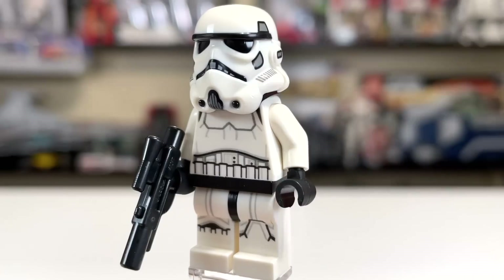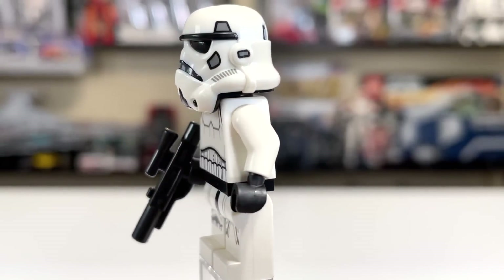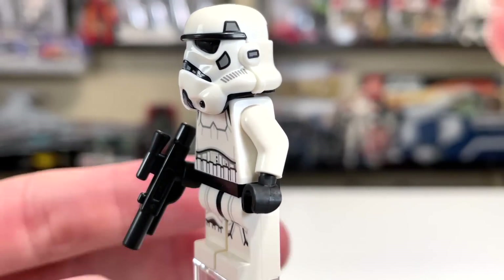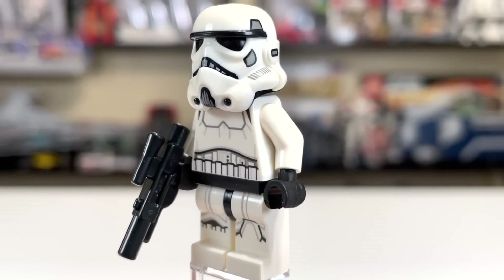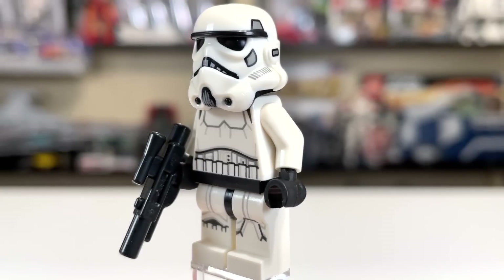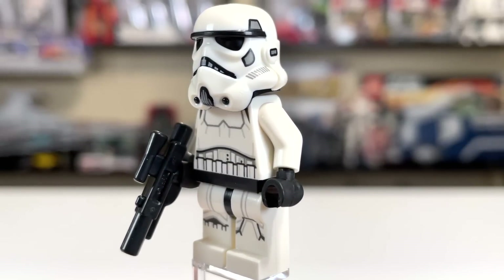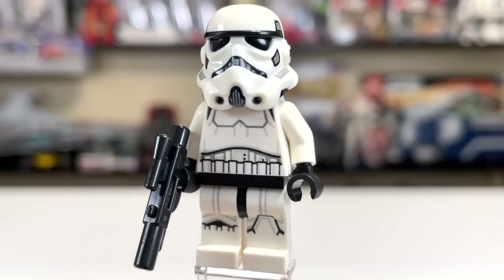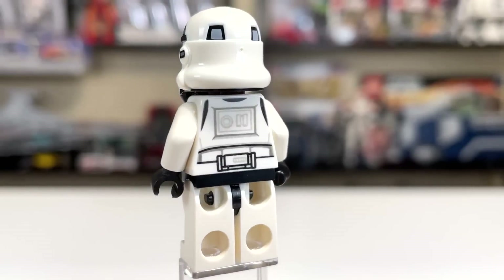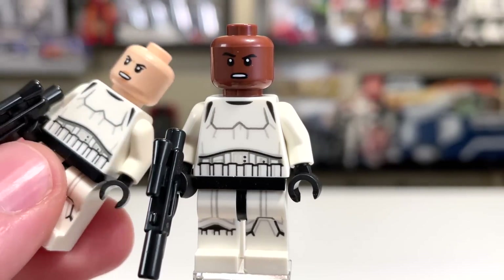The next two minifigures in the set are Stormtroopers — two of the newer-style Stormtroopers introduced in 2019. They look very good in my opinion, but I don't like the way their faces look, and I especially don't like that you can't turn the head. If we want to argue that LEGO is just a kid's toy, then why can't a kid's toy have the basic articulation of a turning head? These Stormtroopers just never made a lot of sense to me, and at certain angles look very bad. The torso and legs are great though — leg printing, nice torso printing, back print, everything's there.